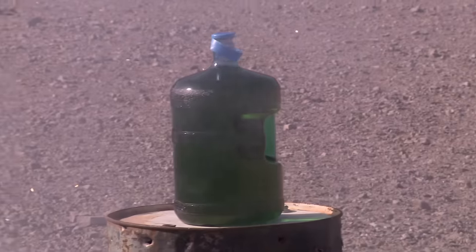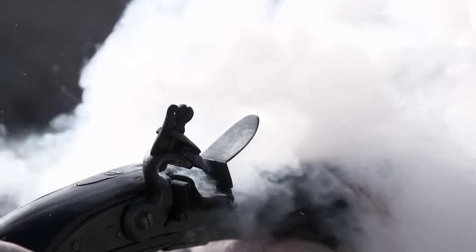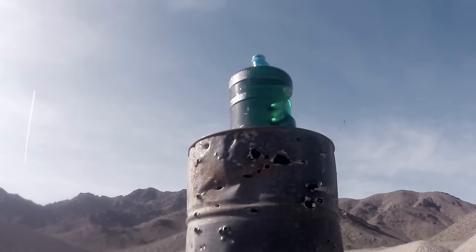Oh! Well, I don't think I hit it — I think I hit the barrel. It didn't even come close to the target. So it's going to be fun to watch Chum shoot this.